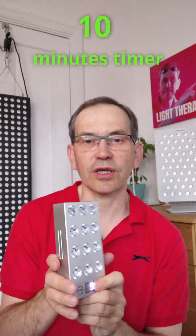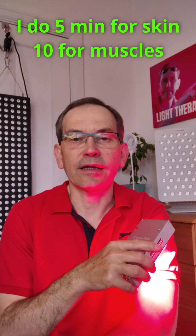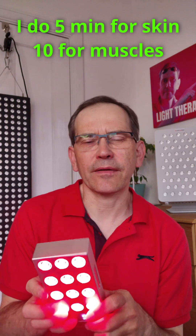As you can see, it's got an indicator showing how much battery is remaining. On a full charge you can use it for up to two hours, which is quite a lot of therapy sessions. The timer is set for 10 minutes, since you typically do a session on one part of the body for a maximum of 10 minutes — there's no point doing it longer. So you get many 10-minute sessions before needing to recharge.